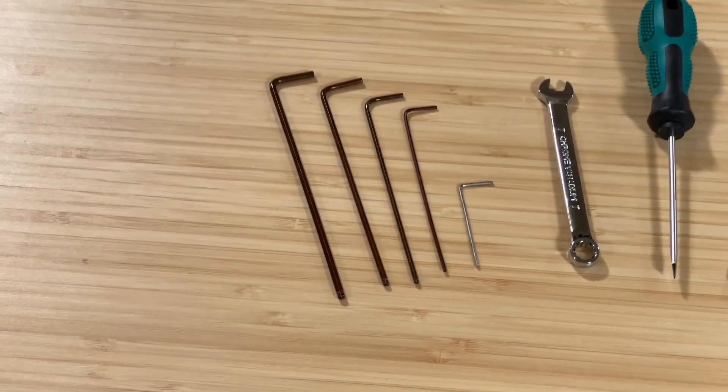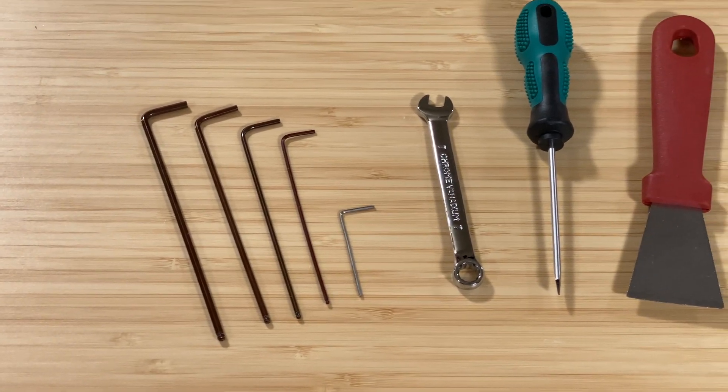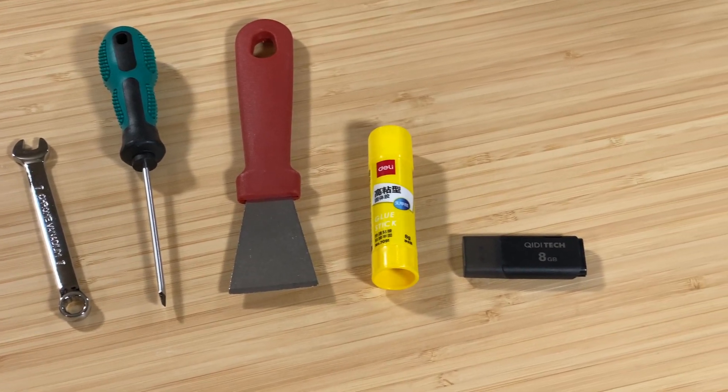The printer comes with the usual tools Chidi includes, so you get a set of Allen keys, a 7mm wrench, a standard blade screwdriver, a scraper, a glue stick, and a USB flash drive. For slicing 3D models to get them ready to print, the new Chidi Studio slicer based on Bamboo Studio is included on the flash drive.